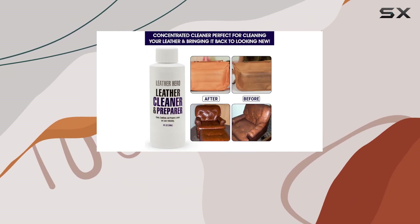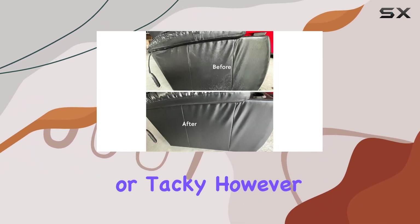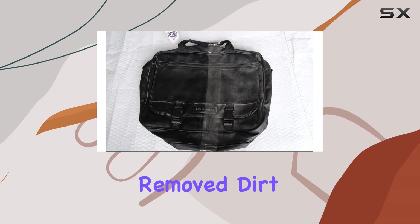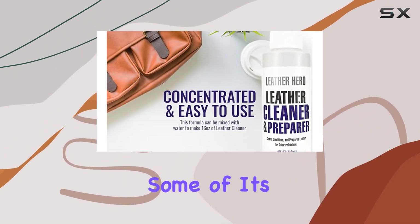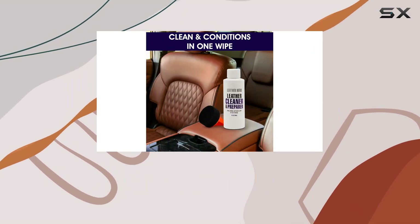Upon using Leather Hero, the first thing I noticed was how gentle it felt on the leather. Some cleaners can be harsh, leaving the leather feeling dry or tacky. However, Leather Hero was different — it not only removed dirt and mild grime effectively but also conditioned the leather, making it feel softer and restoring some of its original luster.